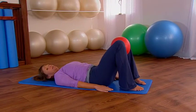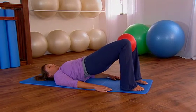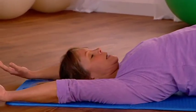Let's do one more — exhale pull the navel in, peel your back up. Stop in that ski slope position, slide your shoulders away from your ears and then bring the arms up and overhead.